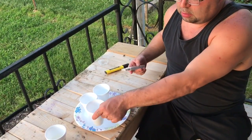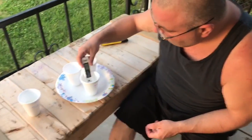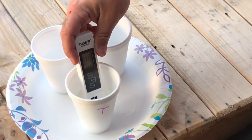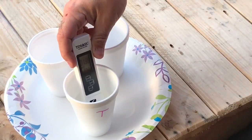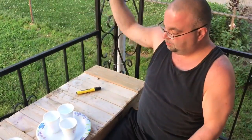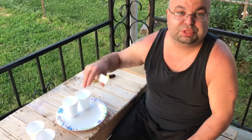This is regular old tap water — no tinge to it. Tap water reads 138. This is tap water from Evansville, Indiana, zip code 47712.